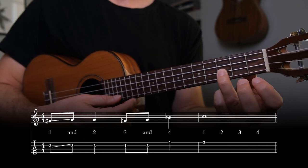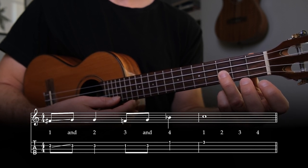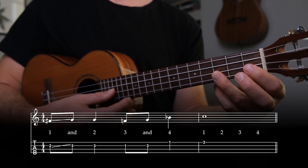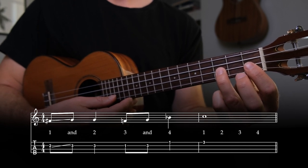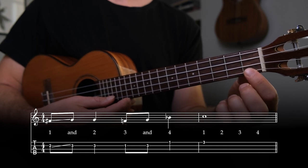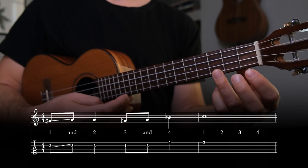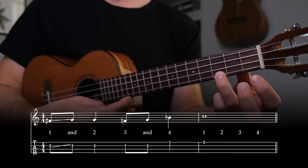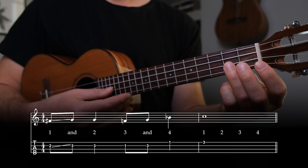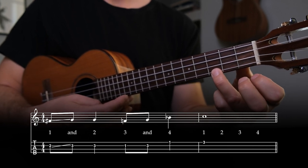Then on beat two, pluck the third fret of the E string. For beat three, pluck the first fret of the E string on the number beat and the third fret of the E string on the and of the beat. Then for beat four, pluck the first fret of the bottom A string, and finish off the lick by plucking the third fret of the bottom A string on the first beat of measure four.